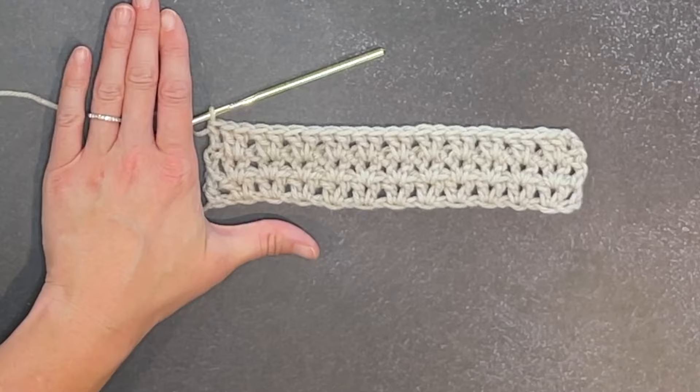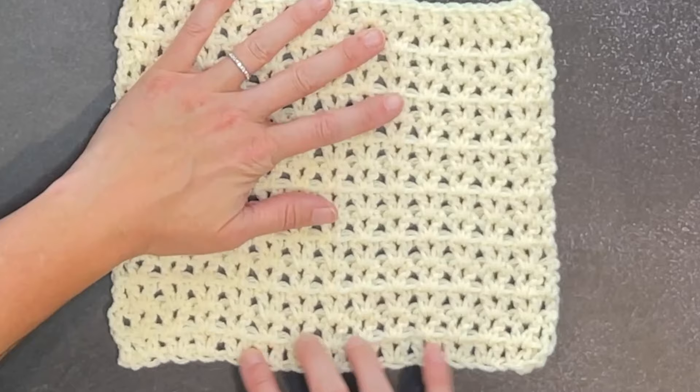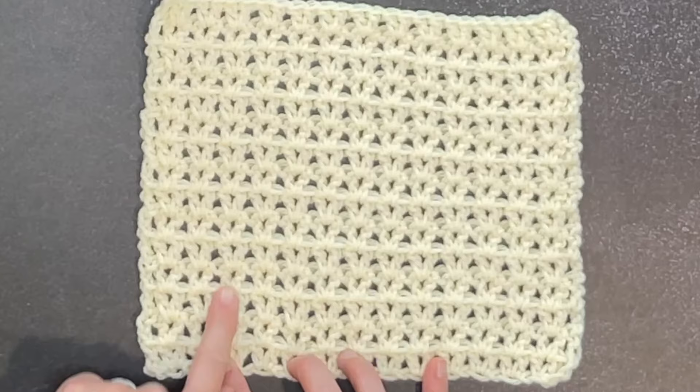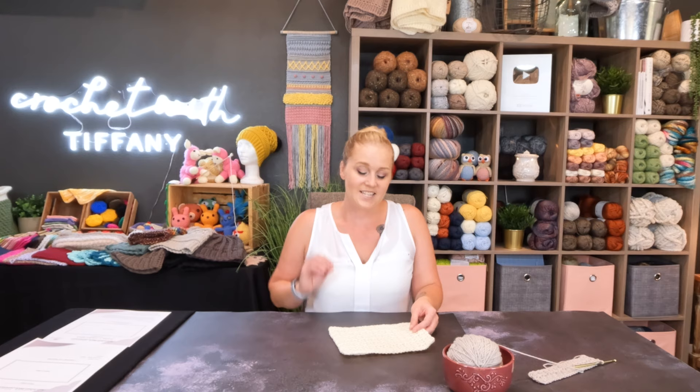That is how you end every row — just work every row as row two. When you have worked up a couple of rows, it's just a V-stitch inside of a V-stitch inside of a V-stitch inside of a V-stitch, traveling upward. That's all it really is when you simplify and break down the stitch. It's super cool, very easy to do, and one of those stitches that's really therapeutic and calming. You could take this stitch and watch a TV show and not even think twice about it — a really good go-to stitch for most of us who are just trying to relax.